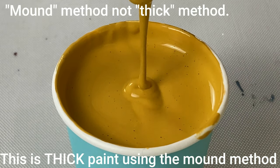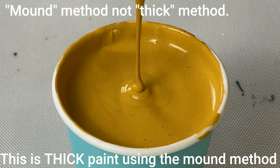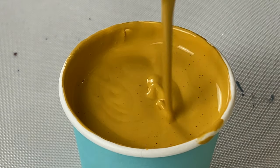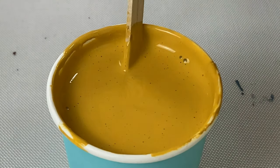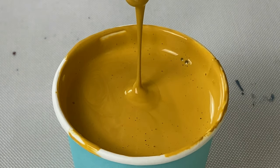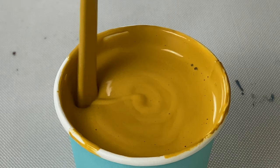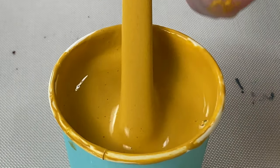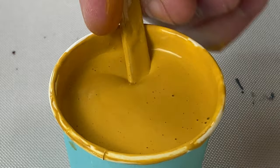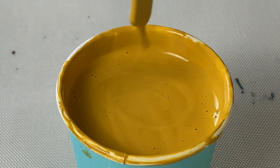First, the thick method: as the paint comes off my stick I'm getting a mound upon a mound — it's squiggly and has some body as it lands before it integrates. When I drizzle it around it takes four or five seconds to integrate back into the paint. With medium paint, I'm getting maybe a slight mound but not as much squiggly action, and it only takes two or three seconds to integrate. With thin paint, it barely makes a tiny pyramid — or none at all — and integrates back in a second or less.